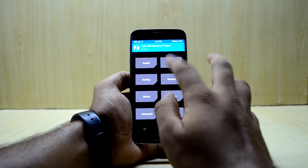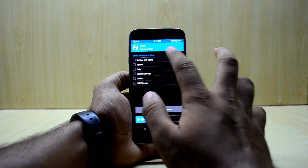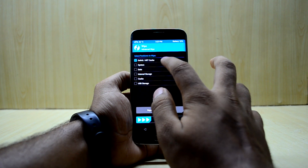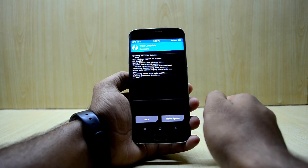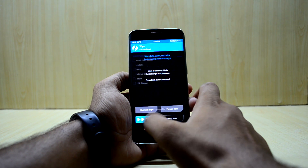Now we're going to go to Wipe, then Advanced Wipe, and we're going to select Dalvik/ART cache, System, Data, and Cache. Then we're going to swipe to wipe, and go back.